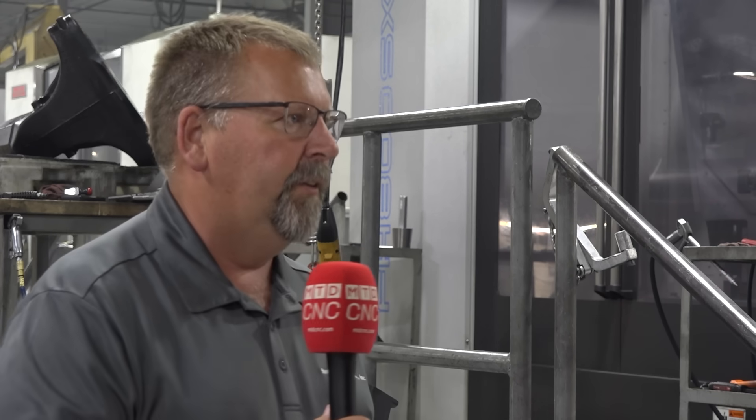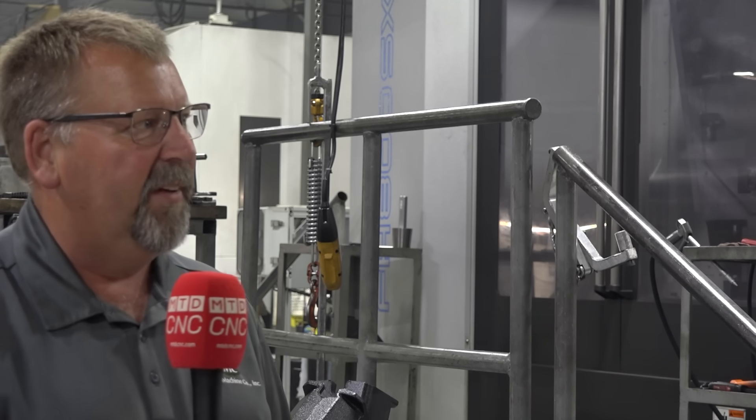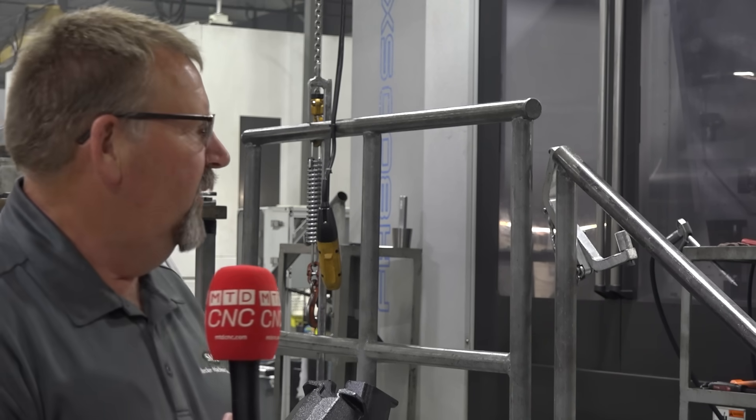We have quite a few 800 millimeter machines between our two plants of operations, and we really like to offer all avenues for our customers — to be a one-stop shop and get it done here at Steckert Machine. We have those capabilities, and we're very proud of what we have to offer for our customers, with a focus on quality.